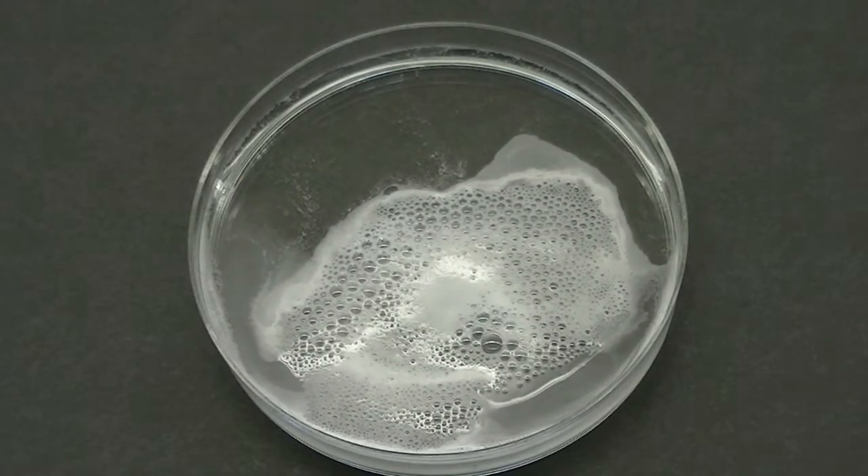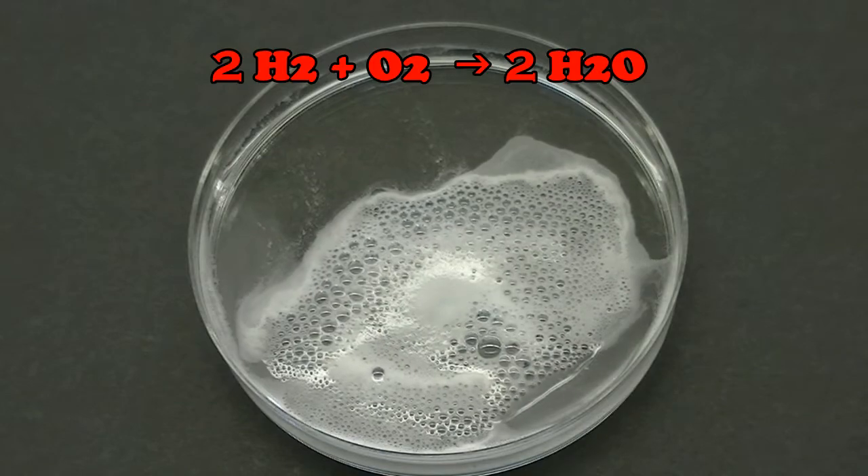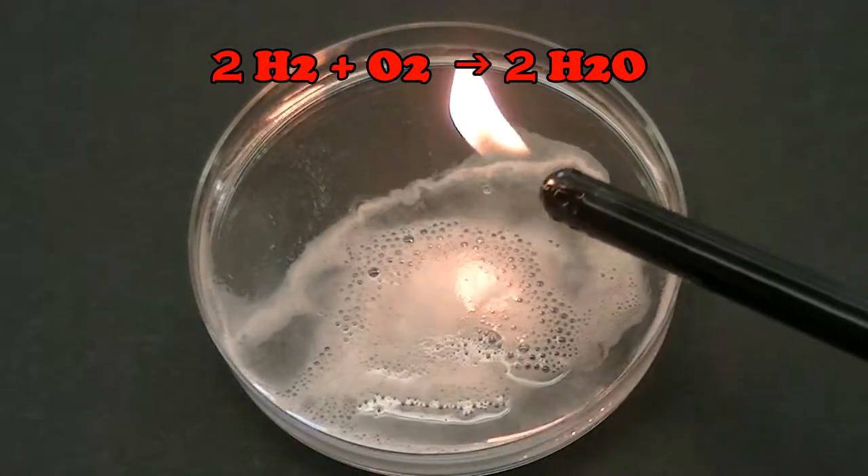The hydrogen gas, when ignited, reacts with oxygen in the air to produce water and a lot of energy.